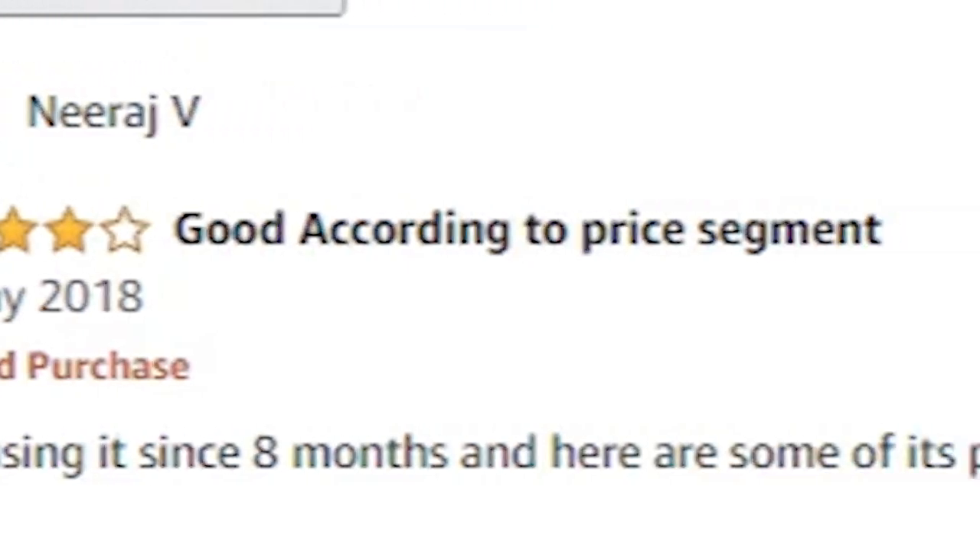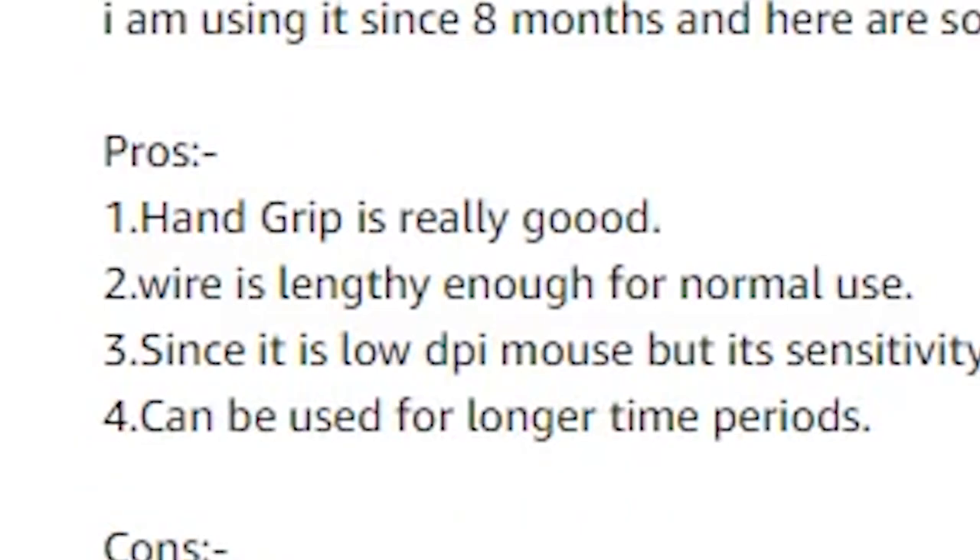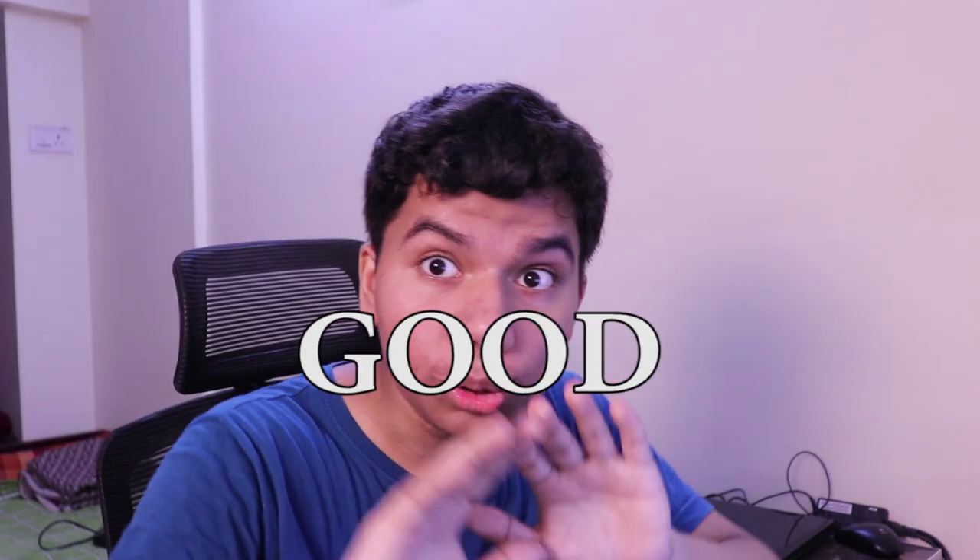I am using it since 8 months. Here are some of its pros and cons. This is a genuine person who has used it for 8 months. Pros: hand grip is really good.